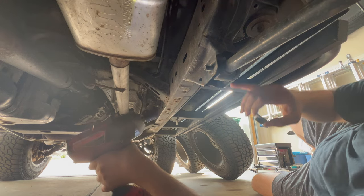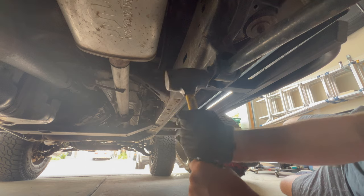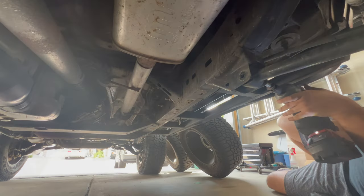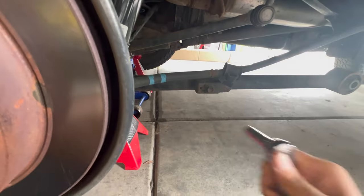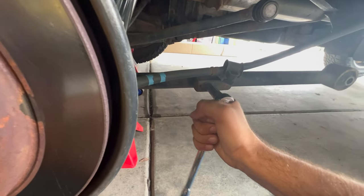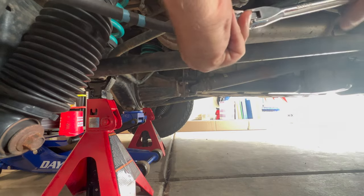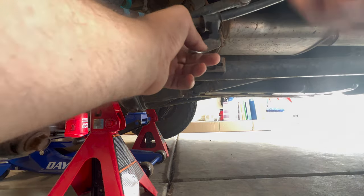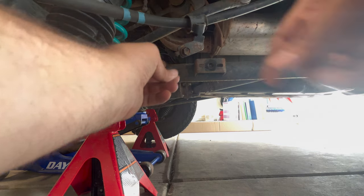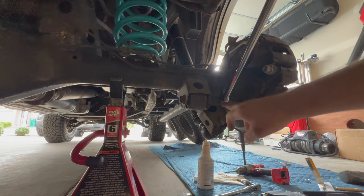Just hammer the bolt out and this control arm will drop down. And there we go, control arm is down, being held up by the brake line. To remove this mount for the e-brake, this is going to be a 12mm. When you get this off, save this bolt, because you will reuse it on the new control arms. It's a 19mm again on the front and rear side.